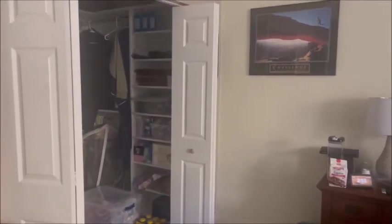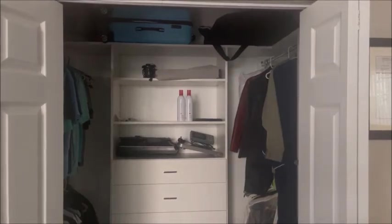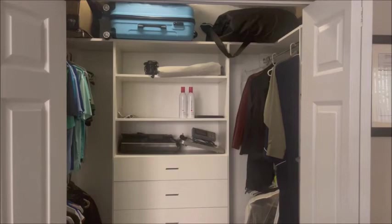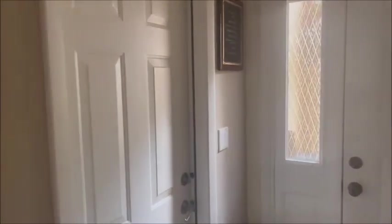I also put a switch in the closet because the original switch was all the way over in the bathroom — you had to come all the way around the corner just to turn on the closet light. Now all you have to do is say: echo, turn on the closet. Echo, turn off the closet.